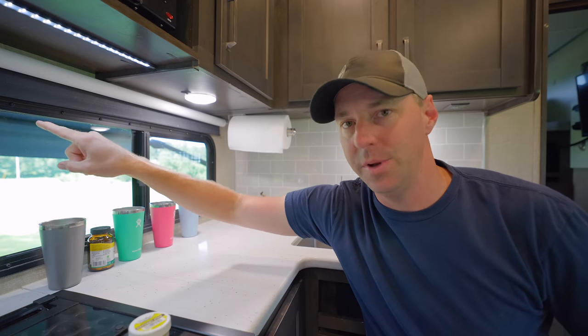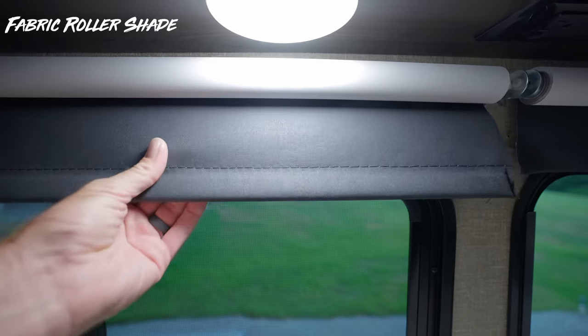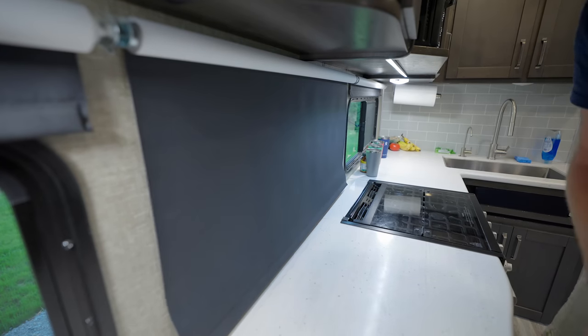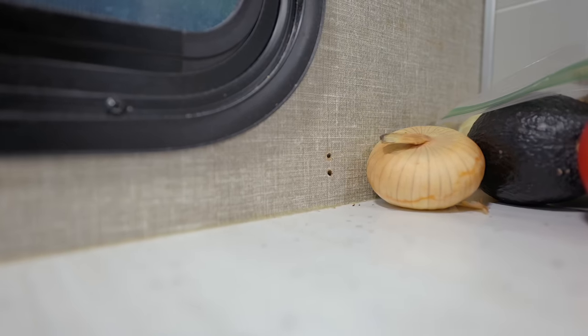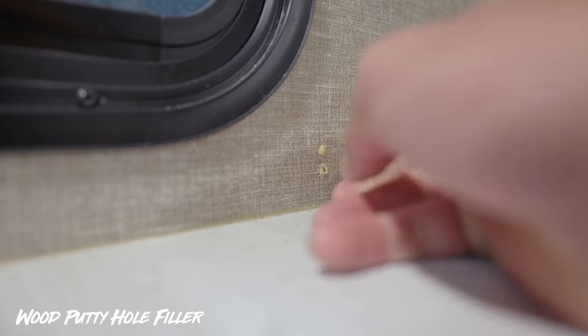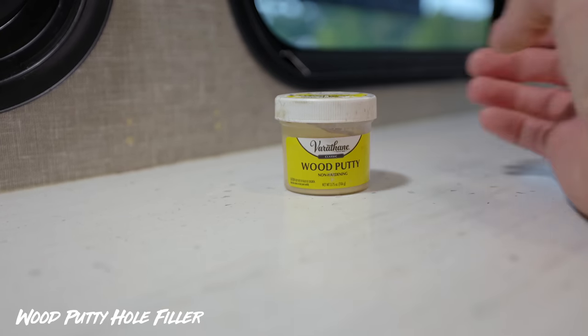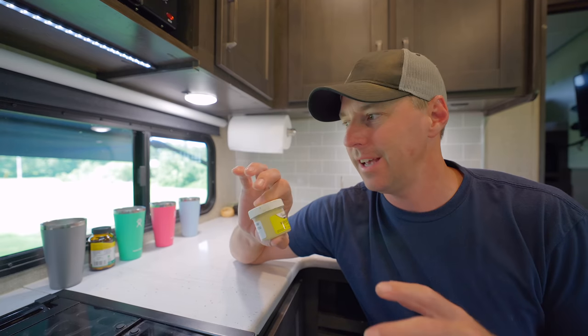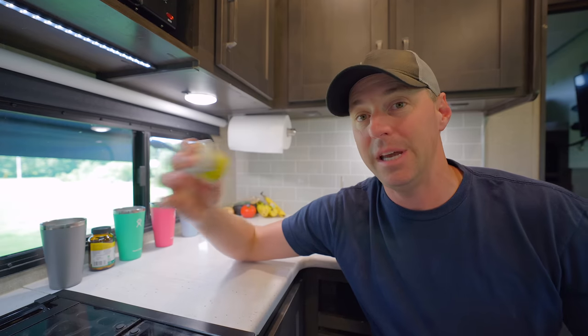We originally had mini blinds and swapped them out for deluxe blackout shades from blindster.com, purchased on a Black Friday deal for under $40 each — we got three of them. When we pulled the old mini blinds off, there were holes in the wall. A tip: use colored wood putty to fill those holes. It's not an exact match, but at least you're not looking at little black holes in the wall. If you're doing any modifications and haven't painted the walls, a little colored putty goes a long way.